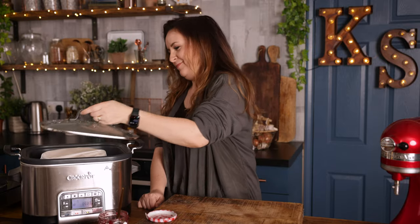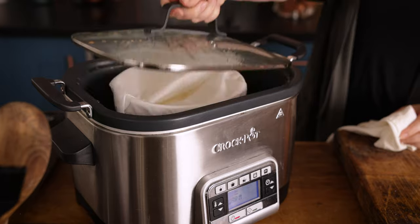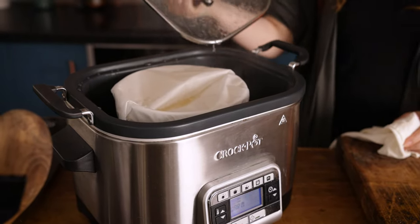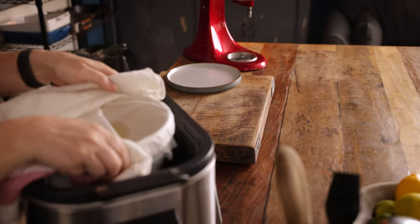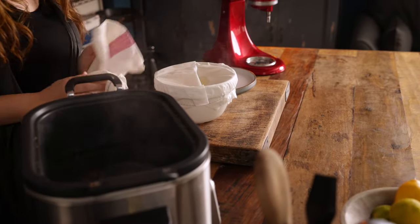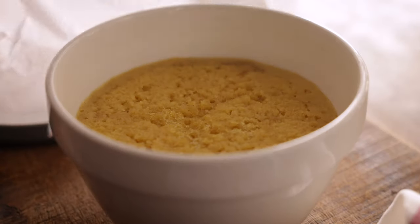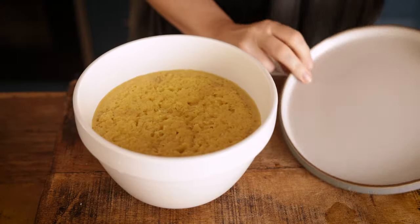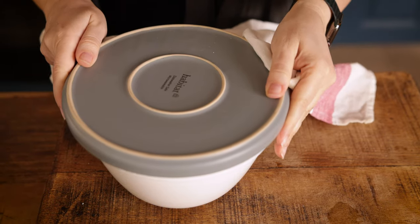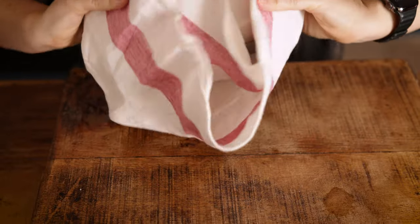Place the lid on and cook on high for two and a half hours. Once cooked, carefully remove from the slow cooker and remove the string and parchment — be careful as steam will escape as the paper is removed. Place an upside-down plate on top of the pudding basin and carefully invert, turning the jam sponge out onto the plate.